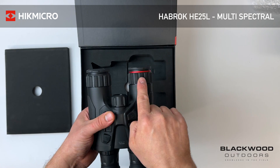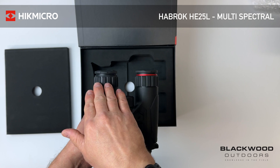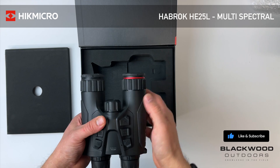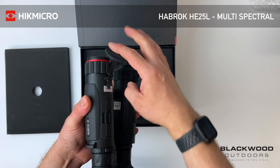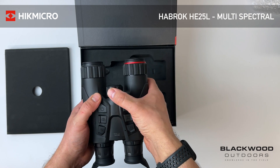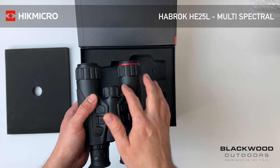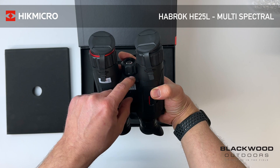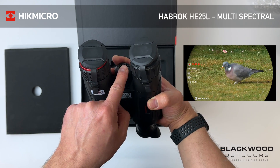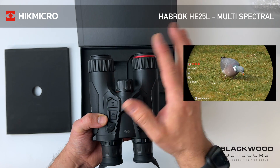At the front you have your thermal channel on the right, as with the other more premium thermal sensor models, and your optical lens on the left — thermal lens on the right. The flip caps can be removed if not required. It has the same IR spot-to-flood as the HQ and HH models, so you can change the power and intensity, and on the underside you also have your LRF.